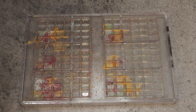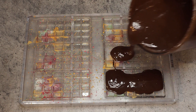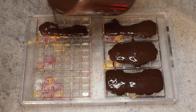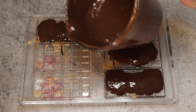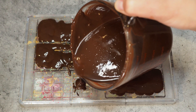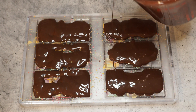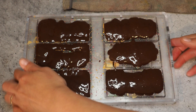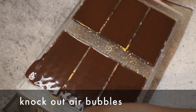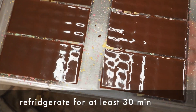The chocolate is tempered and now I'm just filling my molds in a very awkward position. Now I will just knock out some air bubbles. And that's it — this goes into the refrigerator for at least 30 minutes.